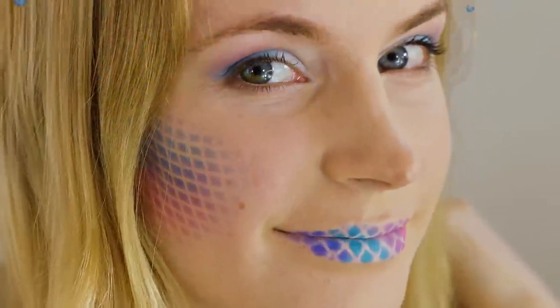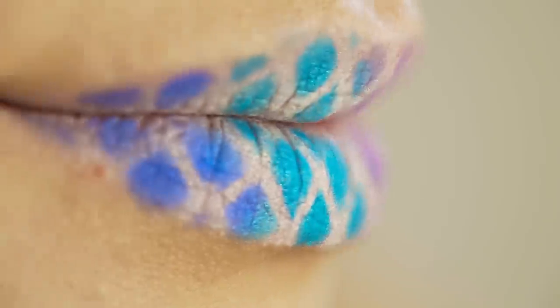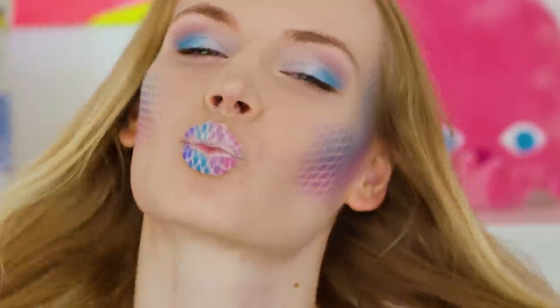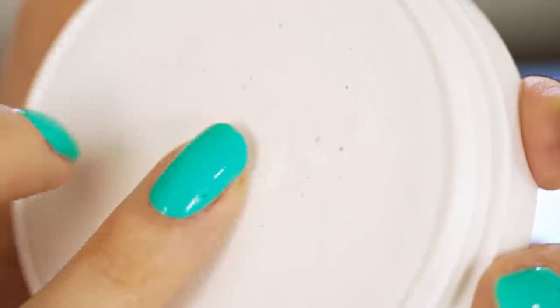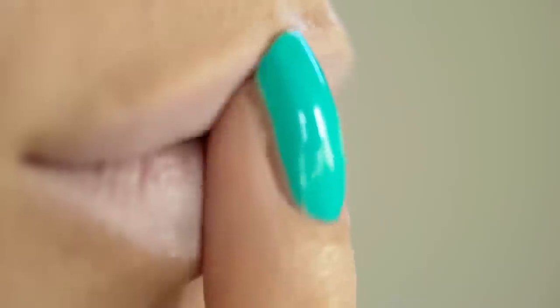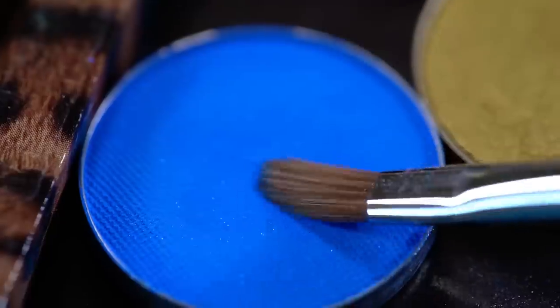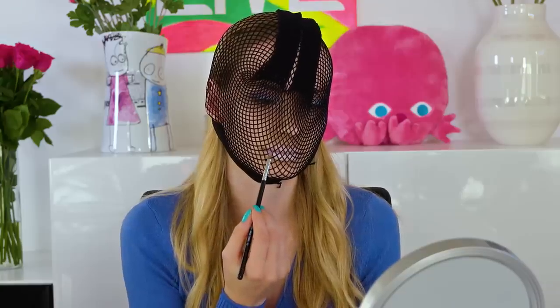This makeup hack may not be something that you use every day for school or work, but it's just so cool that I had to include it. I'll show you an easy way to make gorgeous mermaid makeup. I started with coloring the lips in white — a white base will give a beautiful contrast to the colors I'll apply later. Now for the fun part: take some fishnet tights and pull them on your head. I know it looks scary, but we only need this temporarily.